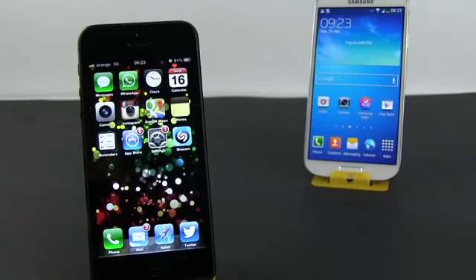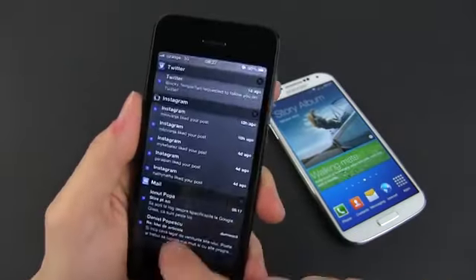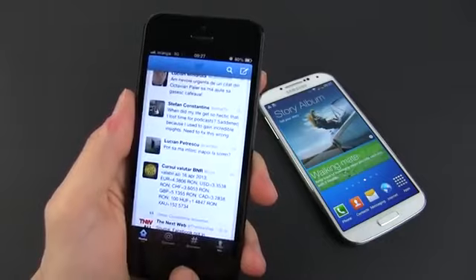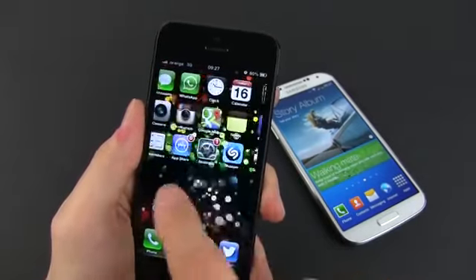However, I still believe that the iPhone 5 is better suited for the average smartphone user. It lacks many of the features offered by the S4, but it is more compact, easier to grab and use, and snappier during everyday activities. And for me, this really, really matters. For you, they might not.